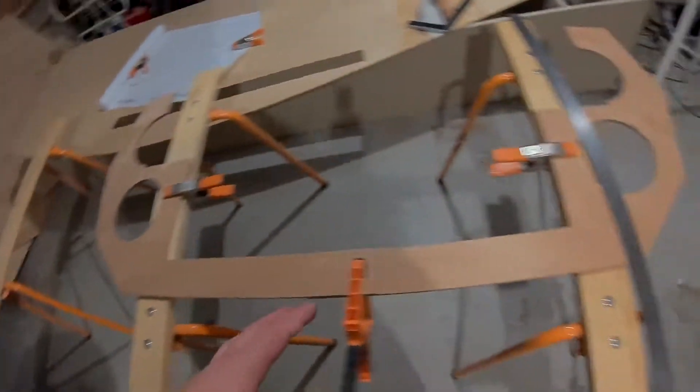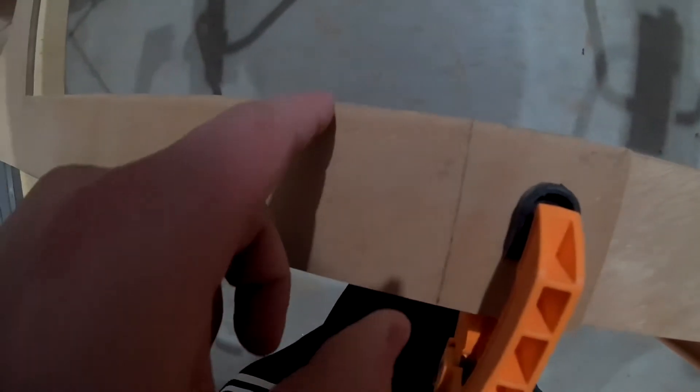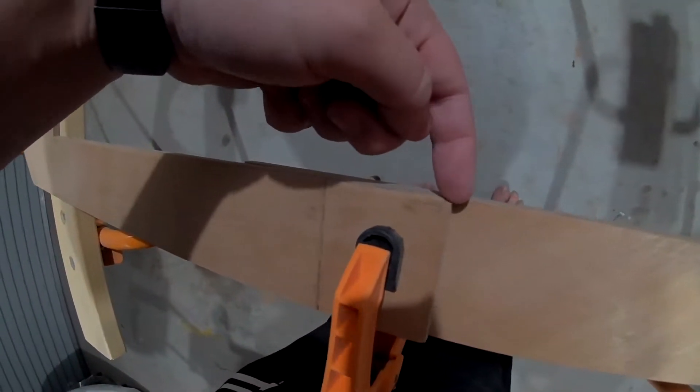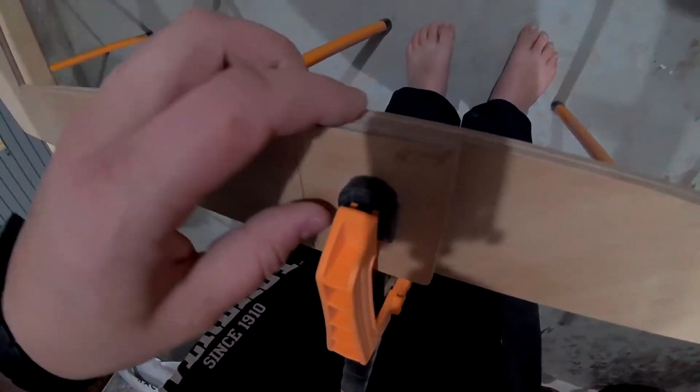Hello, this is Bulkhead7. It needs to be scarfed. I had originally got 60mm overhang each side so I could do the fancy diagonally sanded scarf joint. But then I was like, scarf joints are a pain in the arse.